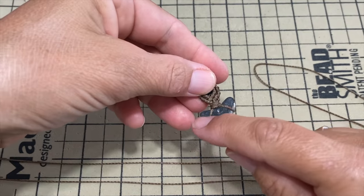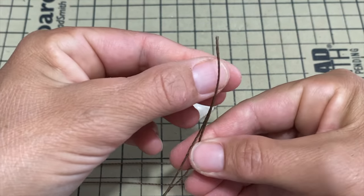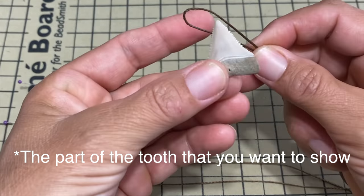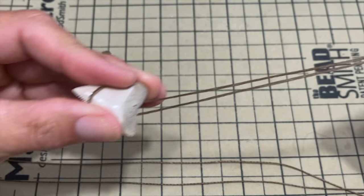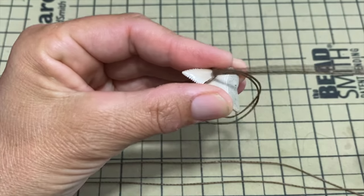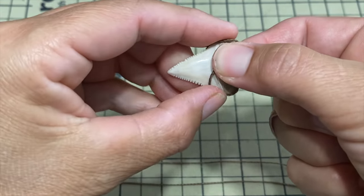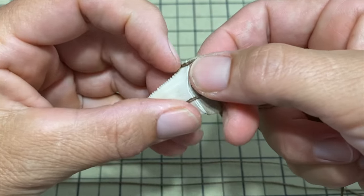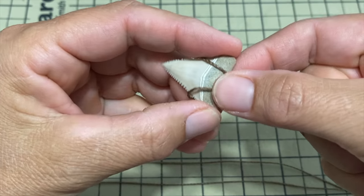We're going to start by wrapping the first string around the tooth. Take the first 60 centimeter string and fold it in half. Take the front of the tooth, put it around like this, make a little loop, pass the ends of the string through it, and pull backwards. You have to hold it at the same time so that it doesn't fall off. With a tooth like this where there's not much to grab on each side, I'm going to put some glue to secure it.